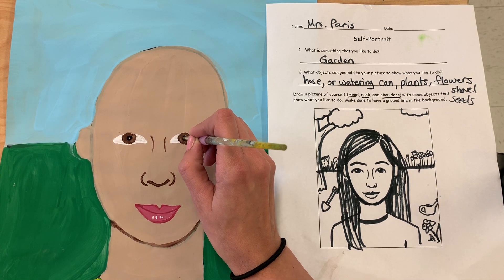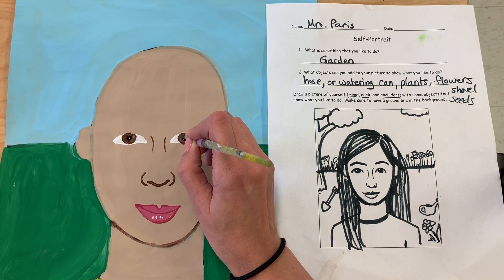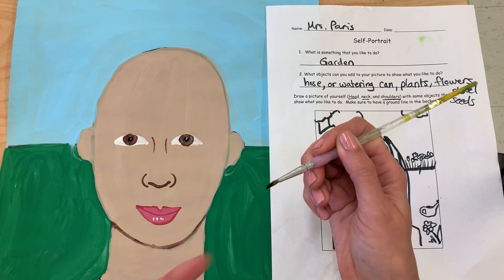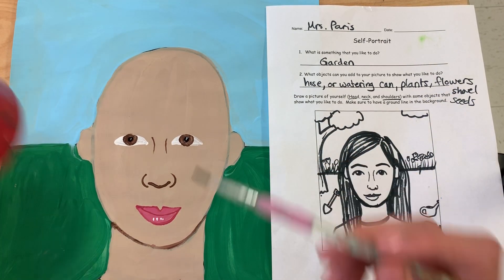I'm going to do the same thing on this side. I sort of want it to be circular, which is really hard to do with a paintbrush. So I make sure that I'm barely touching my paper, because the more I touch my paper, the more my bristles spread out.